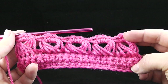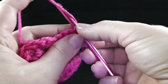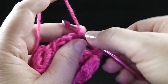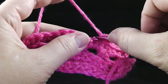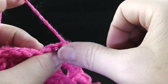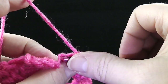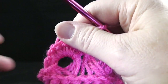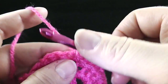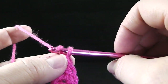Doesn't that look kind of cool? We can keep it a secret how easy it really is. Chain one, turn, and we're going to do one row of single crochet all the way across, just working in the tops like you normally would. I kind of like separating the broomstick from itself — I know there are patterns that have broomstick on top of broomstick, and those are fine. But I think when you separate it with other stitches, it showcases the beauty of the broomstick a little bit more, kind of like with cables against a background of fabric — it just makes it pop.